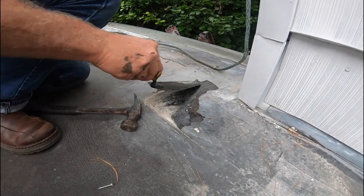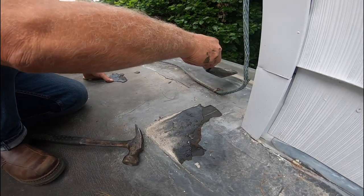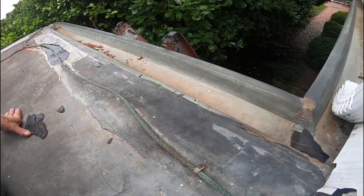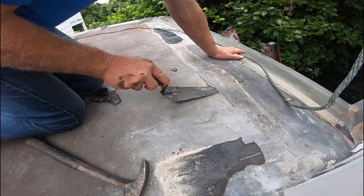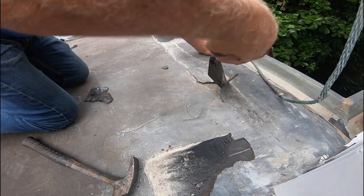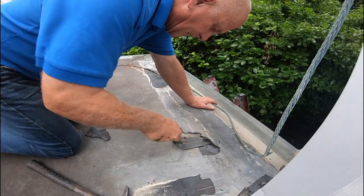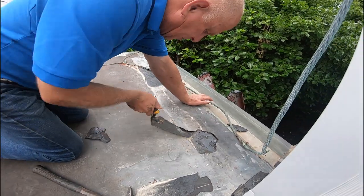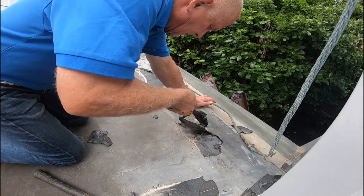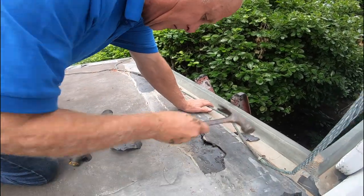Here's the problem — you can see there's the flashing, copper flashing that comes from the house. I need to clean this up a little bit and I'm going to just cover this — a very easy fix, I'm going to show you. First, you have to remove what's loose. So if this is loose, remove it. Don't be scared. Anything that's loose, remove it. So there — I'm getting underneath the flashing.